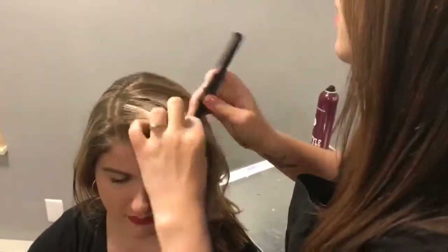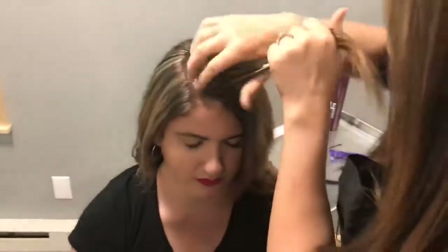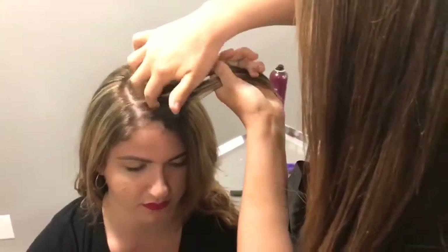I have LaVonna here and I'm just going to section a little bit here that I want out of her way. So I'm going to start with a braid.